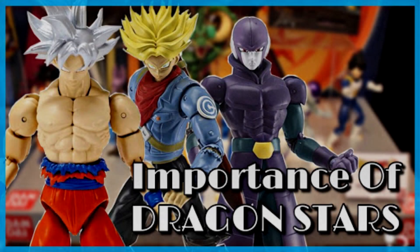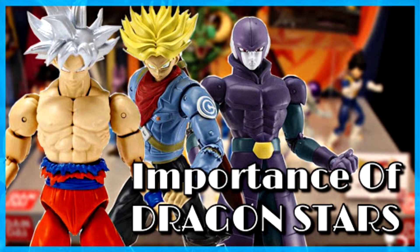Dragon Stars - one of the most highly criticized yet highly affordable lines that any Dragon Ball figure line has ever seen. With the recent criticism that has come with the Ultra Instinct Goku and some other figures that came out in this line, Dragon Stars has been getting a lot of criticism from fans and collectors all over the world.